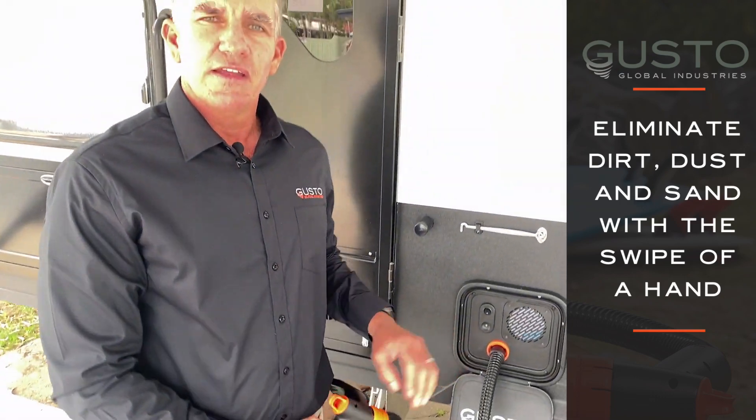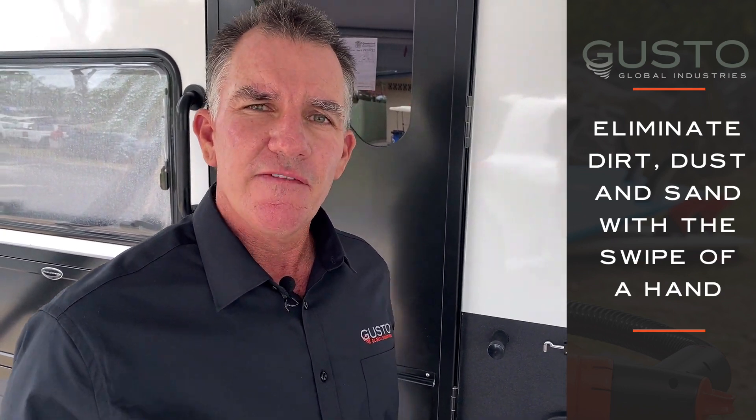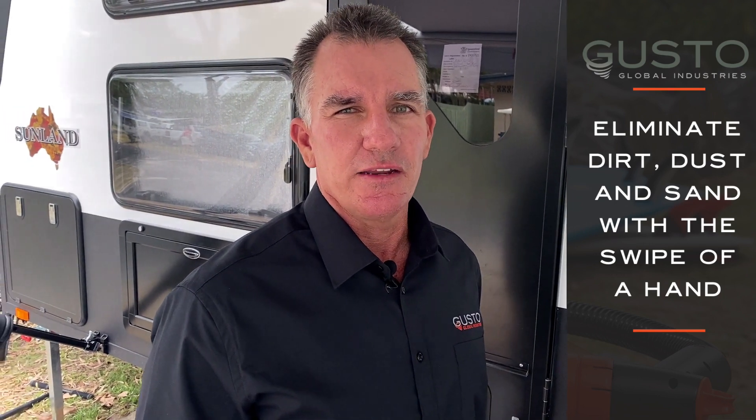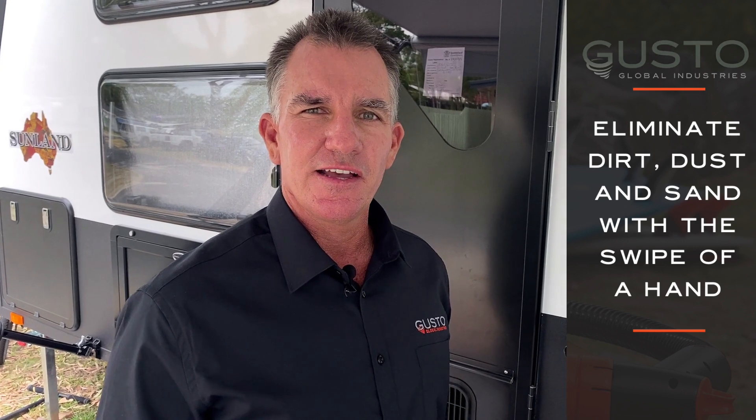It runs for 30 seconds. We've found 30 seconds is enough time to clean your feet, and if 30 seconds isn't enough, you can always swipe your hand and go again. Thank you very much for listening and catch you later.